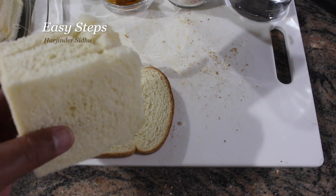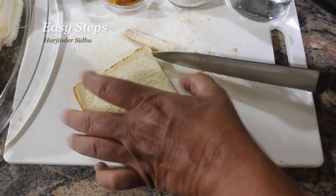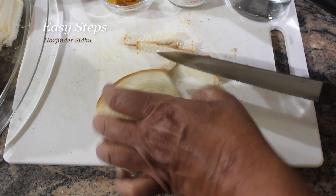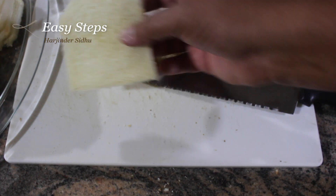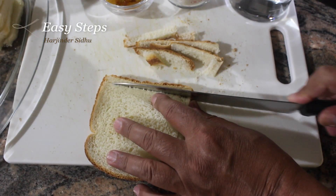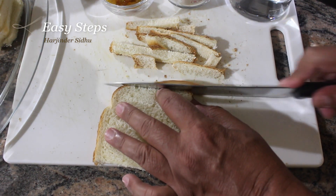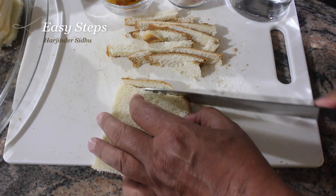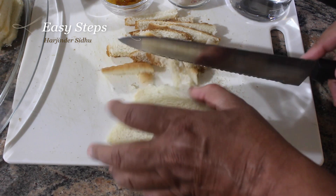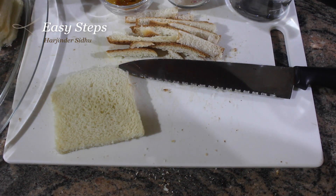First, cut the side edges off the bread — just like this. I'll show you one more — just like this. So we have our breads ready.